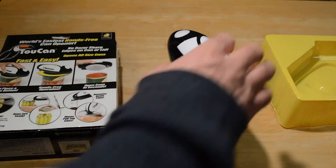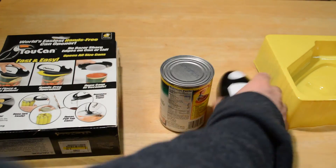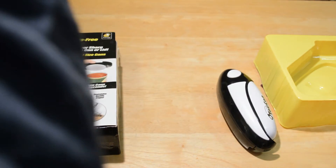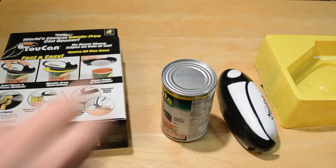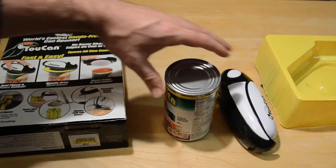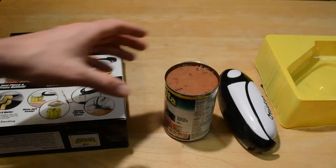Alright, it's gone all the way around. I'm going to try to lift it off. Did it cut the lid? Actually, it did. It cut the lid. I did not think that was actually going to work, but the can of beans is now open.